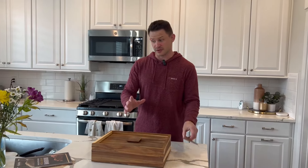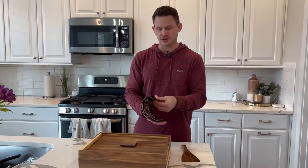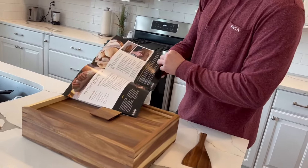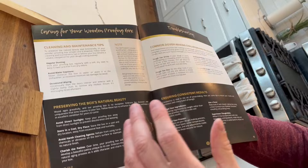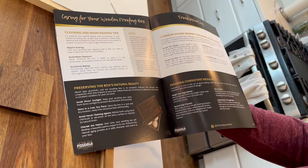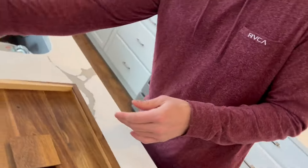On top of that, it gives you a pizza dough handbook. If you're looking for different types of dough to be able to make, it actually gives you handmade recipes — New York style pizza, Sicilian pizza — there's all these different types of things on how to use this box, how to make the best dough you can. They did a very good job on this. They also give you a QR code that you can scan and look at even more recipes.